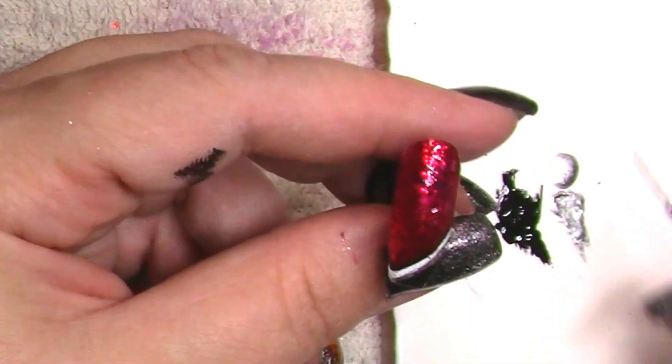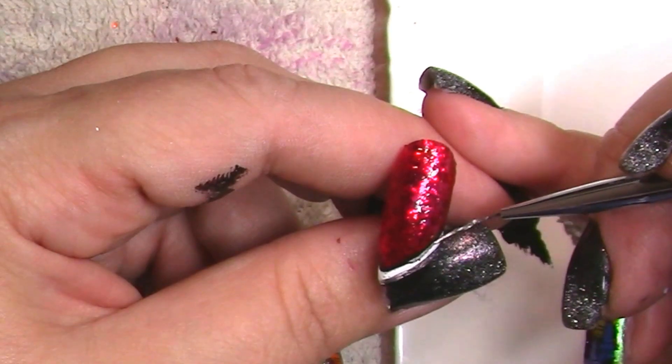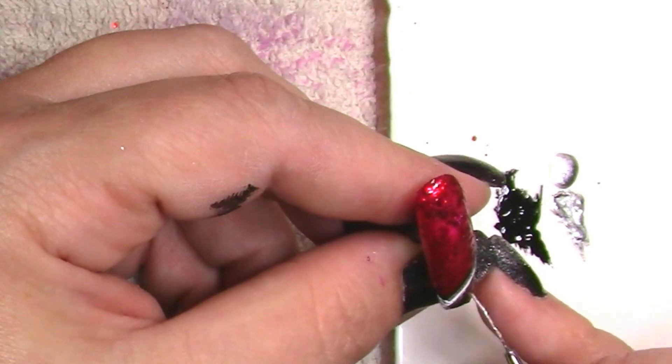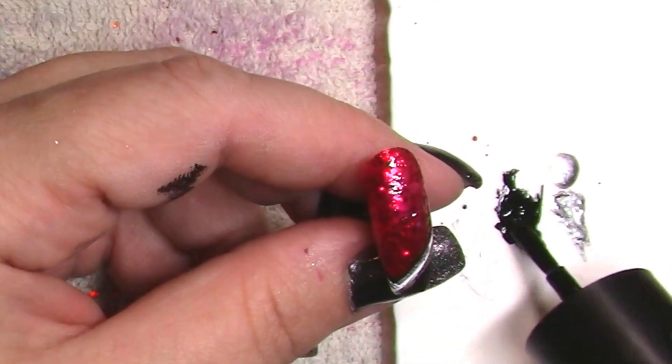You also want to make sure that you clean off your brush pretty regularly in between. Sometimes I don't clean it off if I'm going from lighter to darker, but I always clean it off if I'm going from darker to lighter because you don't want to accidentally introduce the other colors.